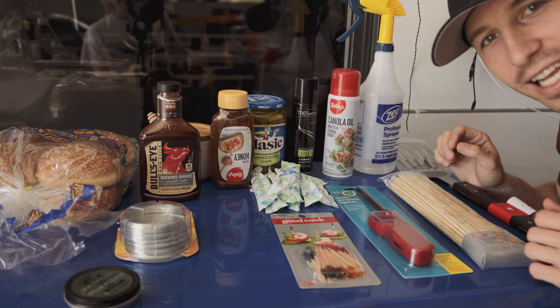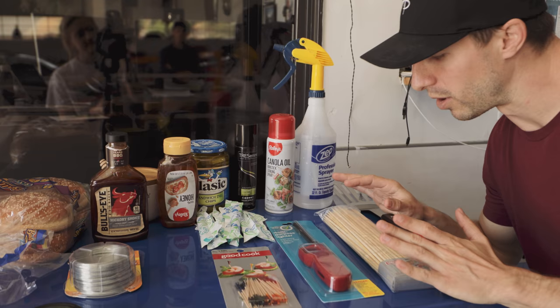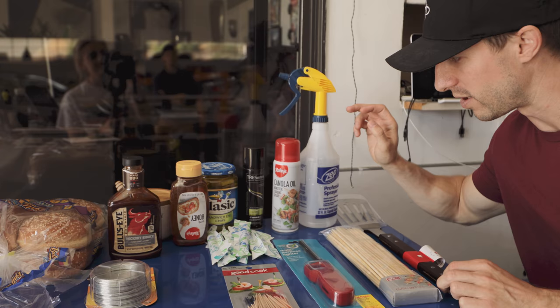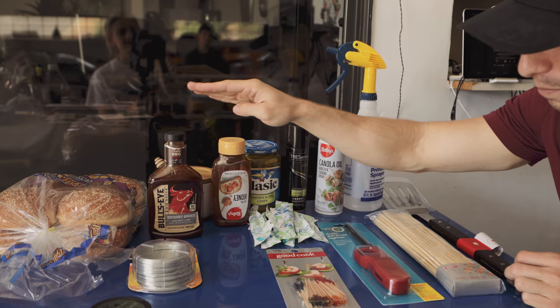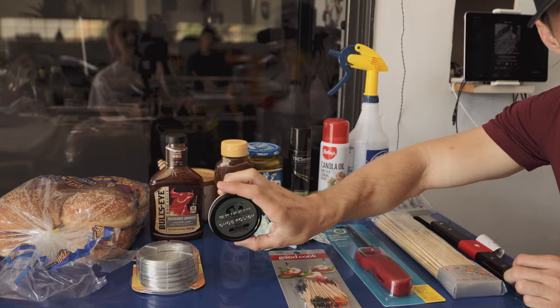As you guys can see, we have a bunch of different products here for things that you're going to need to style your burger. We got skewers, a professional-looking spatula, a spritzer, canola oil, hairspray for flames, crinkled pickles, toothpicks, tampons — very important — honey, barbecue sauce, buns, some wire, and black shoe polish. I'm going to show you guys now how we style it.